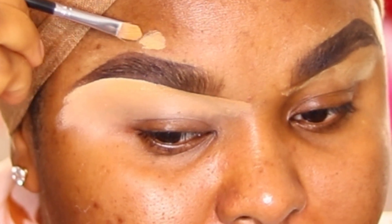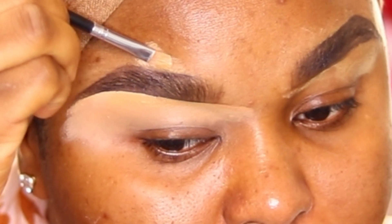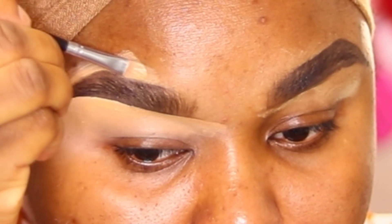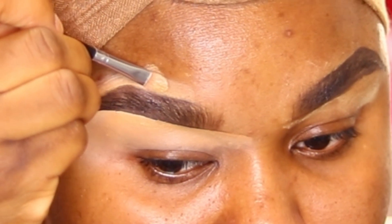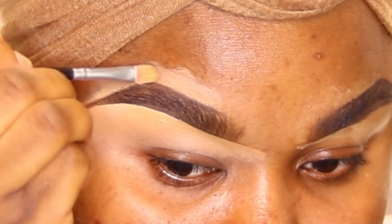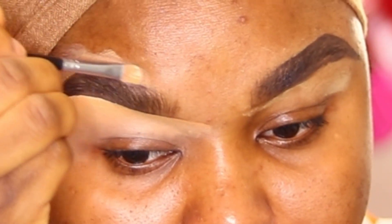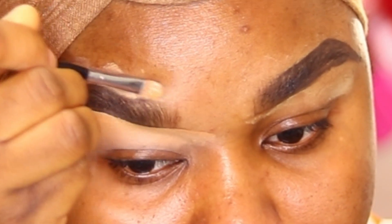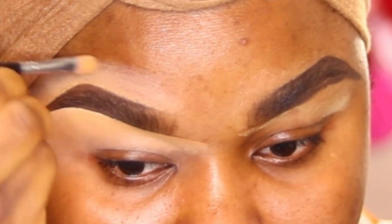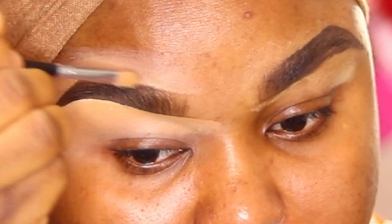I'm going to start from a little bit on top and work my way down. If you use too much foundation at the top of your brow, it's going to be difficult to clean it up. So work in sections — start with a little bit and work your way into it. I'm using just a little bit of foundation for the top so I don't have a hard time cleaning up the brow.